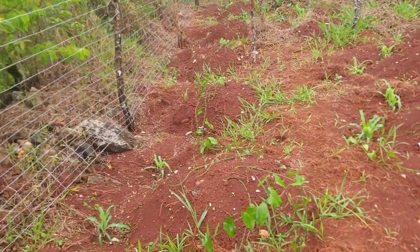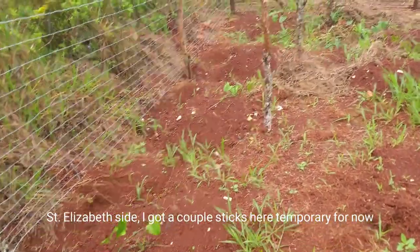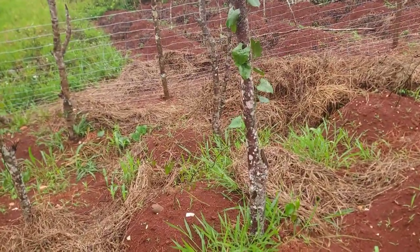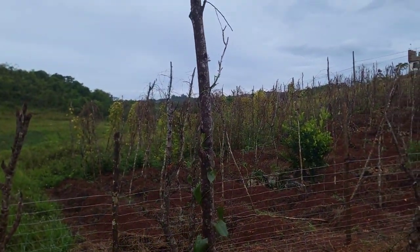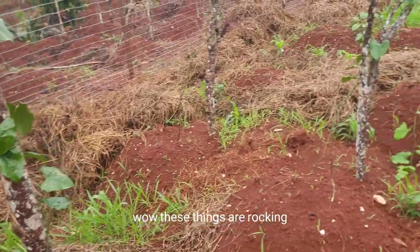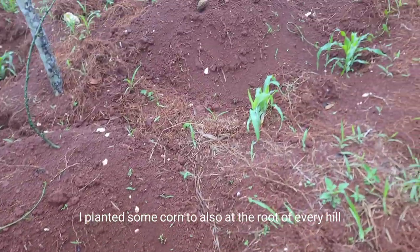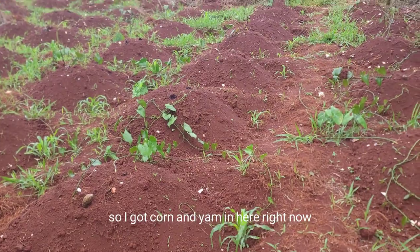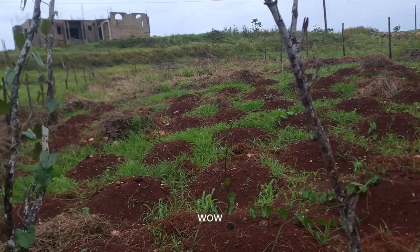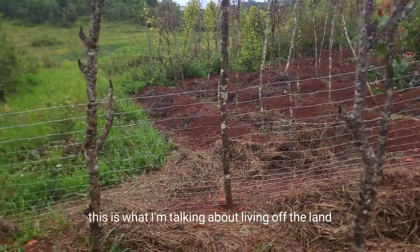They're coming along. I got a couple of sticks here temporarily because they really needed it. In less than two months — wow — these things are rocking! I planted some corn too, at the root of every hill, so I've got corn and yam in here right now. I'm really happy about this — this is what I'm talking about, living off the land.